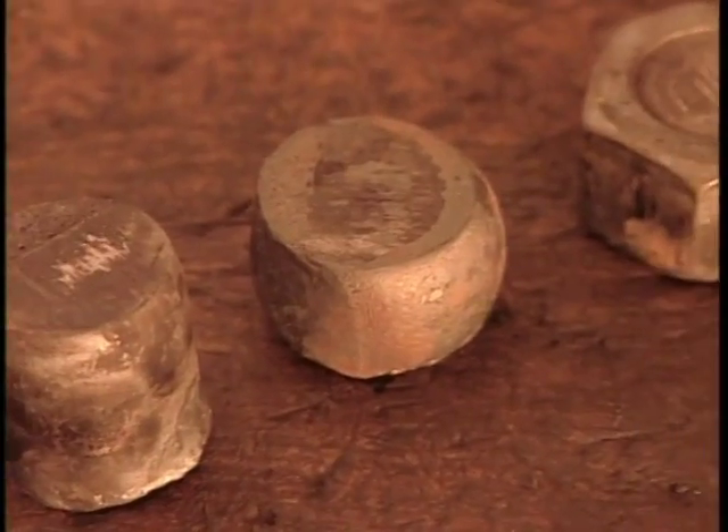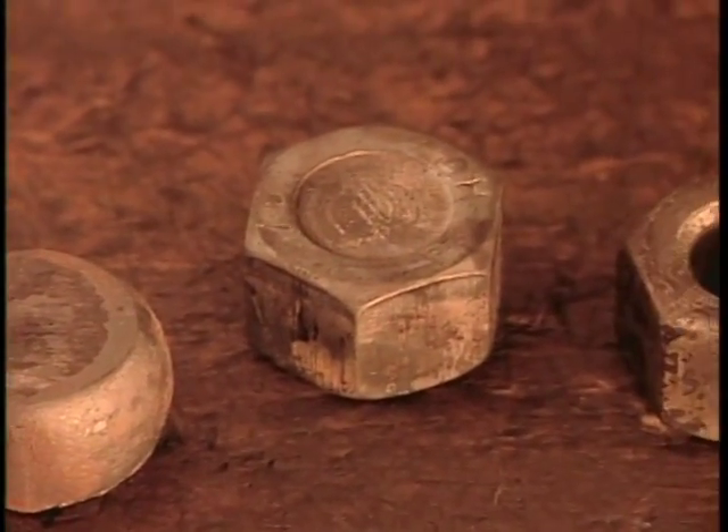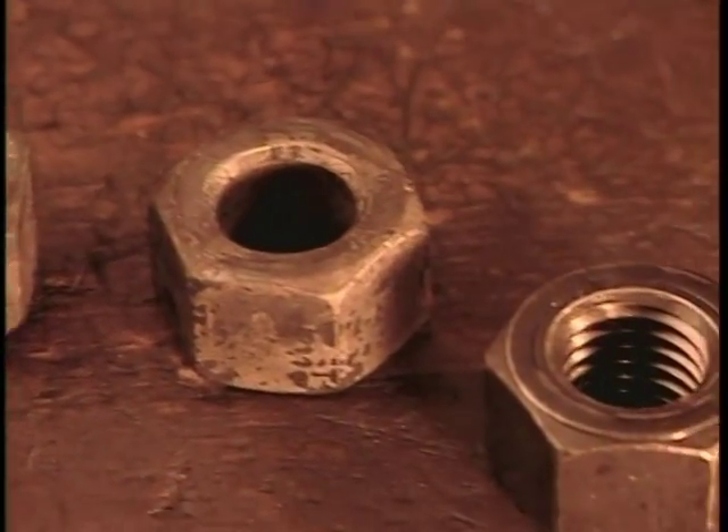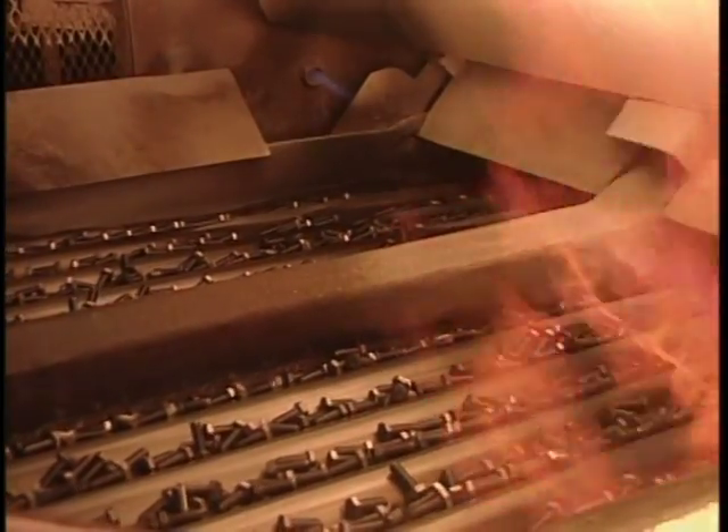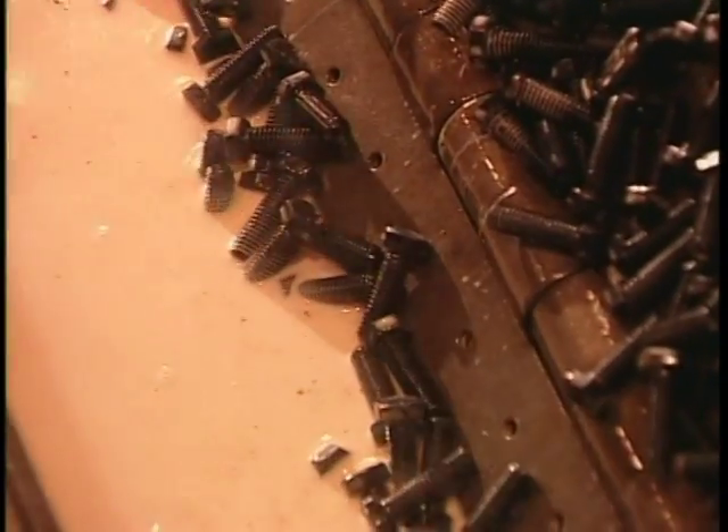The nuts and bolts now go into an oven at 870 degrees Celsius for about an hour. This gives them the required strength. Then a rapid cooling in oil for five minutes solidifies the steel's internal structure. By now the steel is hard but brittle, so they heat the nuts and bolts for another hour. This removes their brittleness yet maintains their strength.